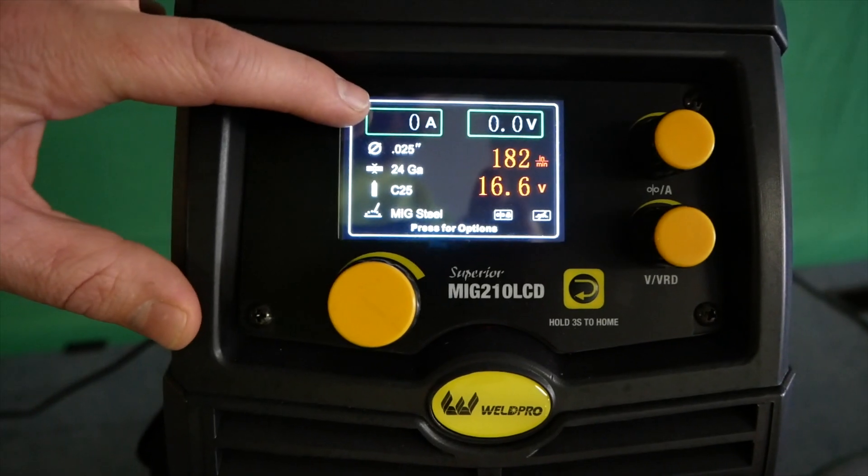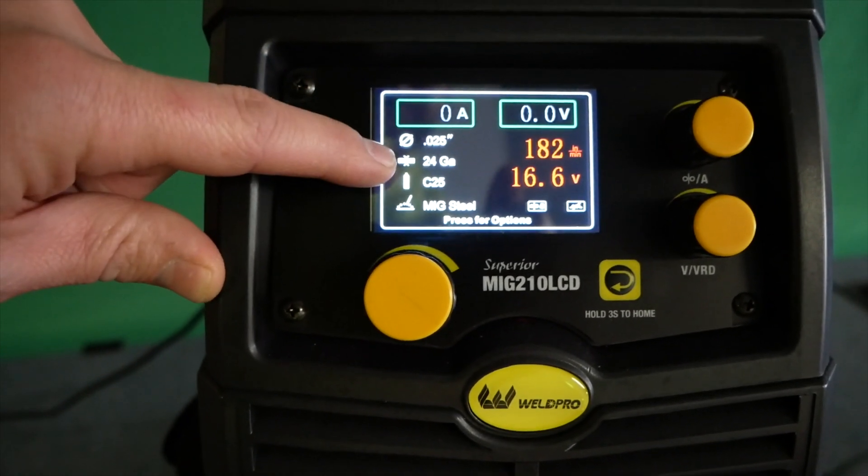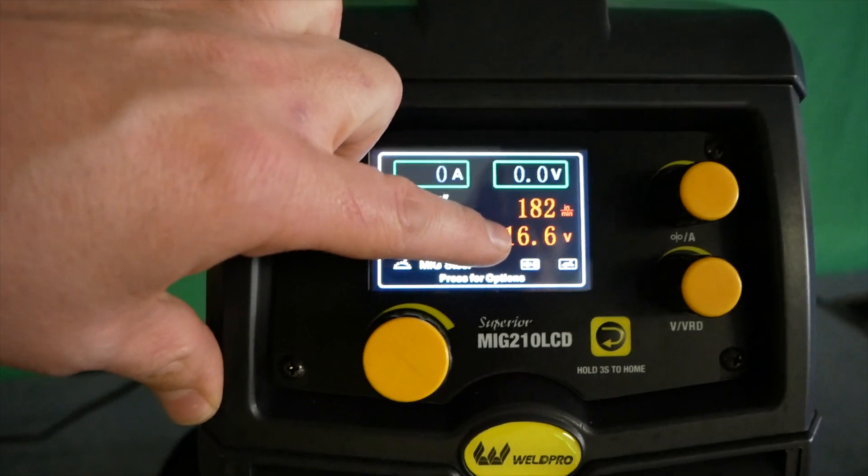One of the coolest things about the new 210 LCD is the color LCD display on the front of the machine. The new color display makes viewing and adjusting your welding parameters very simple.